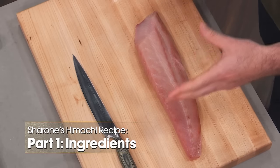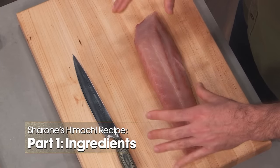What's up, everybody? It's me, Chef Sharon. Today, I'm serving up this beautiful hamachi, also known as yellowtail.